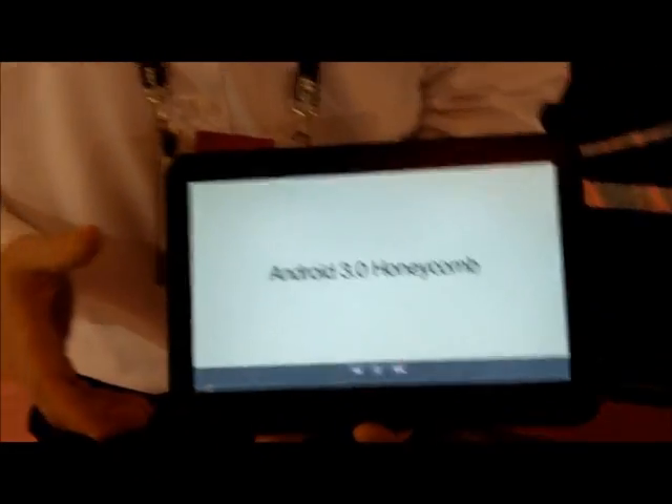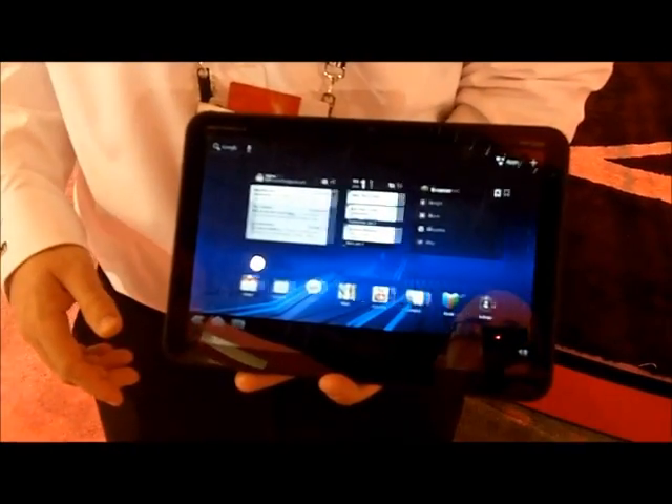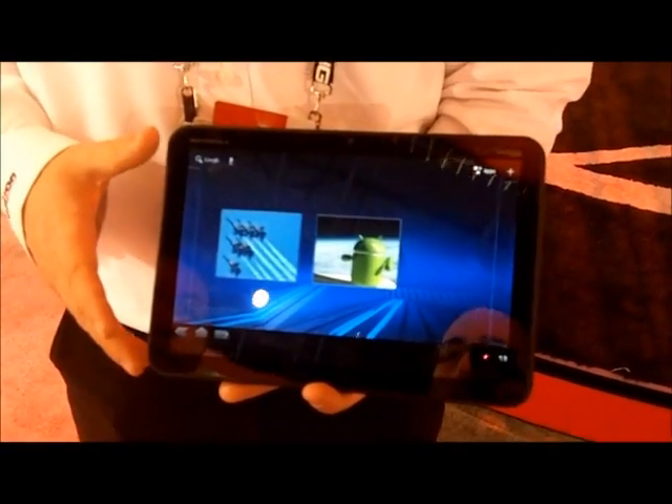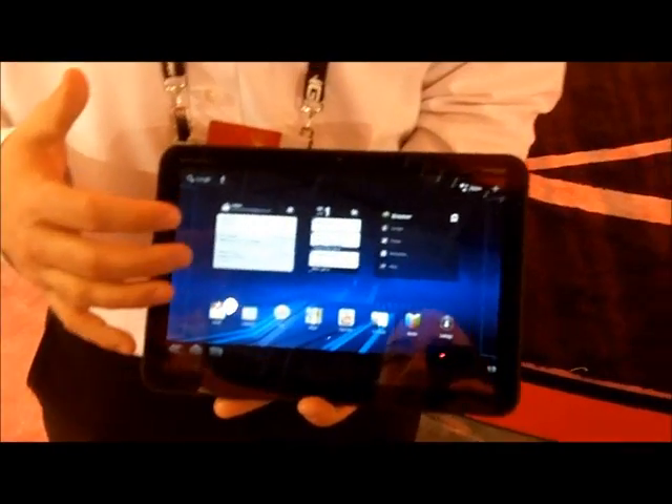What we have here is the Motorola Zoom, powered by Verizon's 3G/4G LTE network. The nice part about the Zoom that you'll see here in just a second is really the way the layout is going to be.